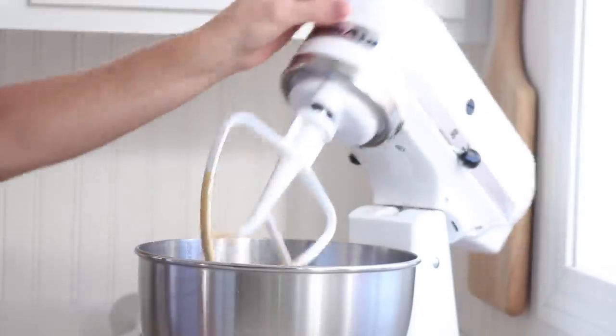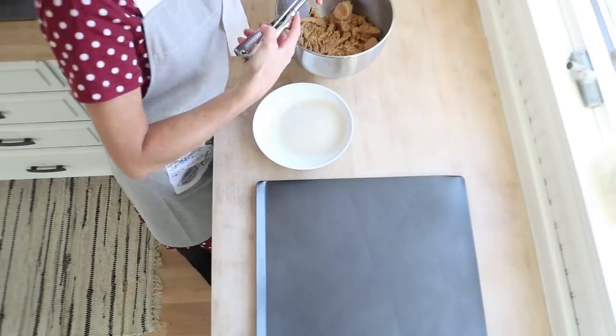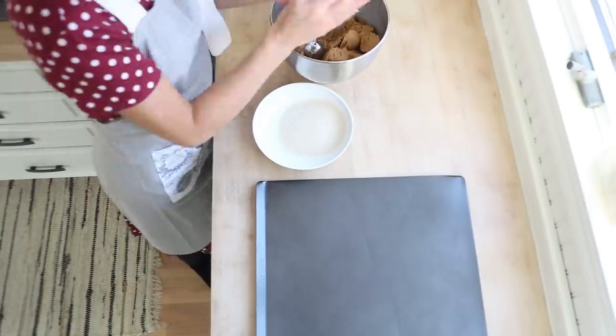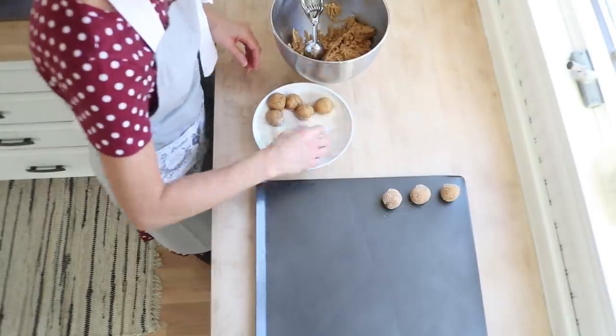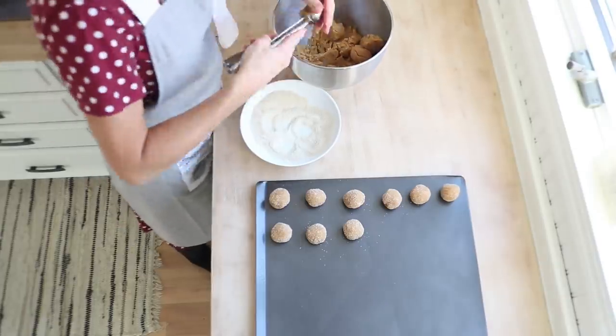To make these cookies, you form them into little balls, roll them in white sugar, and bake them for 10 to 12 minutes. When you take them out, you put a Hershey Kiss on each cookie, pressing it down until the edges kind of crinkle. I like to use my cookie scoop so they all come out the same size.